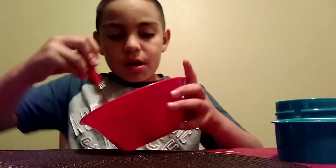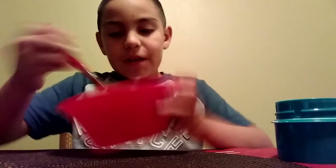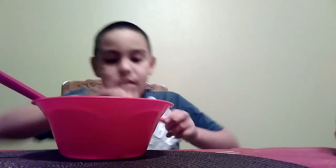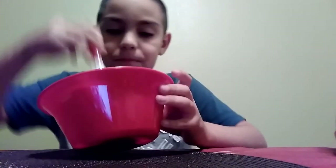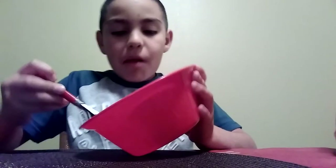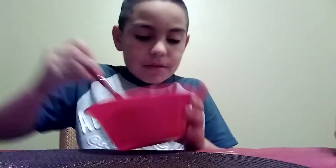You have to mix it more for it to be really good, so you have to mix it. I'm gonna add a little more. Since I didn't want red and since Tide is kind of blue, if you don't have any food coloring, you can just do this right here and it came out really good.